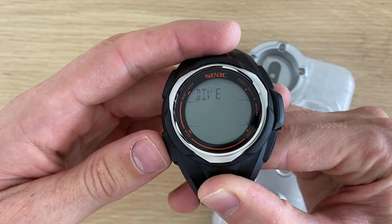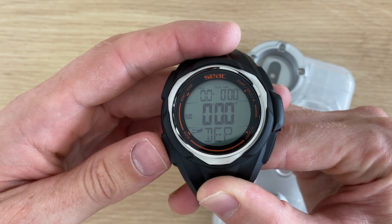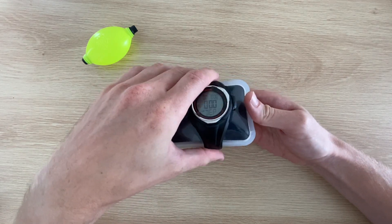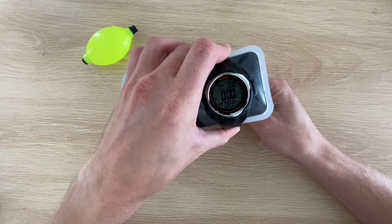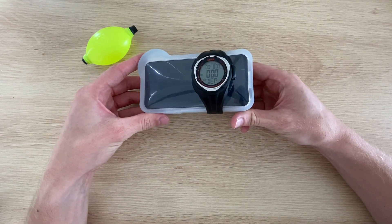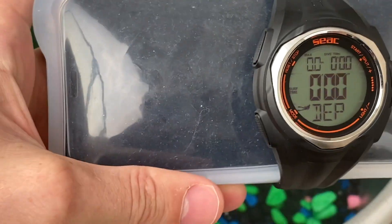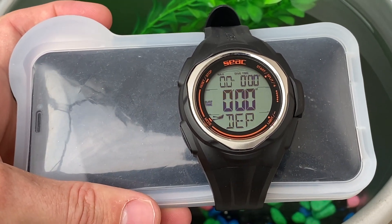Here's the diving watch which I'll be putting in with the case to show us the depth of the dive and the time. Our diving watch is ready to go, so let's put them into the test chamber.